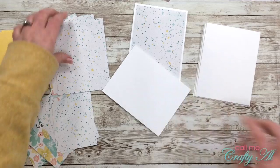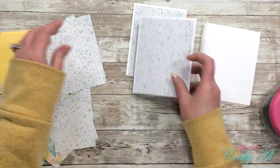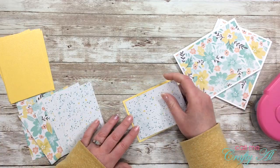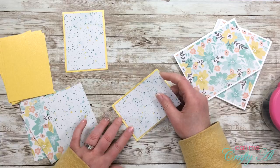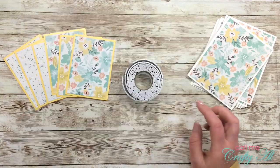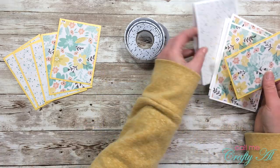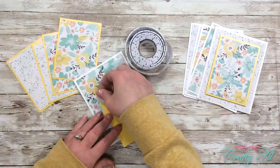Once all that cutting was done I started assembling the cards. The first step was to put all of my PPA pieces straight down onto the card front centered. Then I matted my PPB pieces with the yellow cardstock and placed those onto the card fronts with foam tape squares from the Dollar Tree. On the first one I only put down four tape squares, one in each corner, but from then on I used five - one in the middle as well, for extra sturdiness for mailing and longevity.